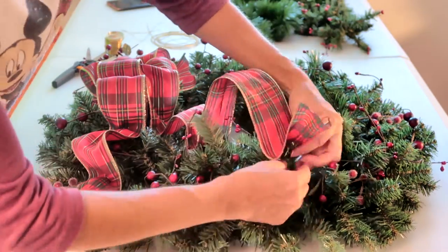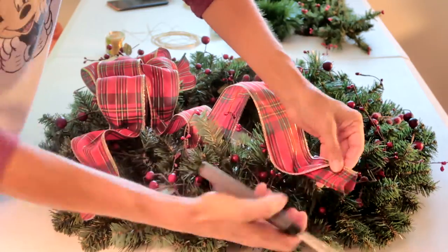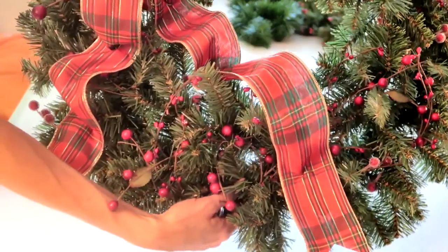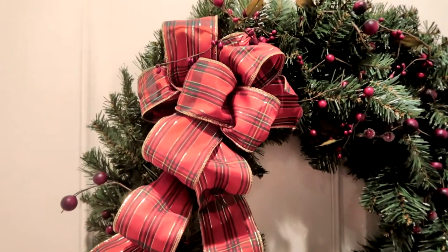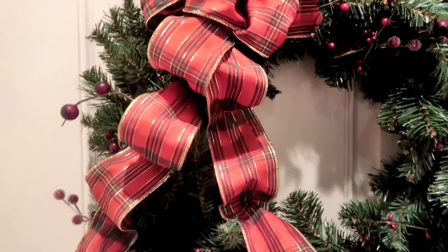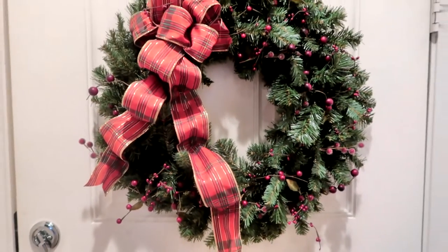Now I'm going to trim the end of that side and your wreath is finished. Here's my finished wreath — I think it turned out really great. The bow was really the centerpiece of this wreath but it really helps the berries to pop out as well. I hope you enjoyed my video. Don't forget to smash the thumbs up button and don't forget to subscribe. Bye!